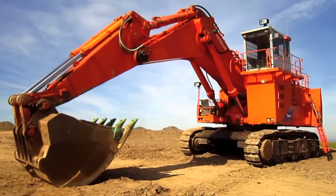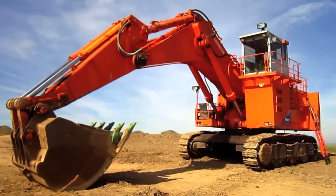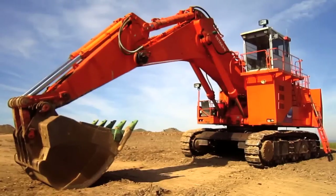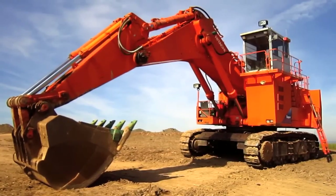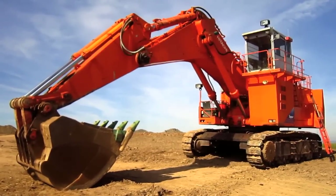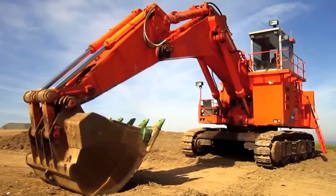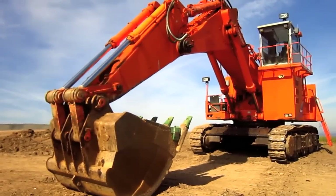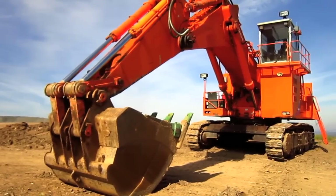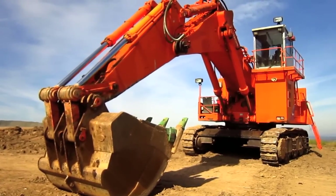Right here is a 1999 Hitachi EX1800-3. The EX1800-3 series was introduced by Hitachi in late 1996 as a replacement for the older EX1800-2 series. Available from Hitachi in either front shovel or backhoe configurations, the EX1800-3 was designed to swing a bull clam rated at 13.7 cubic yard capacity in front shovel configuration.